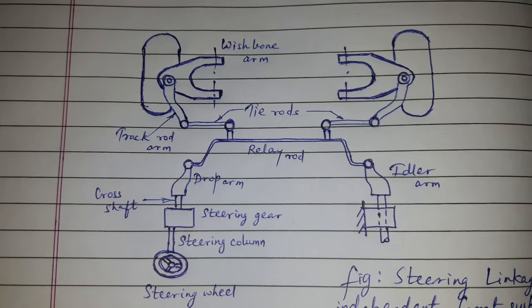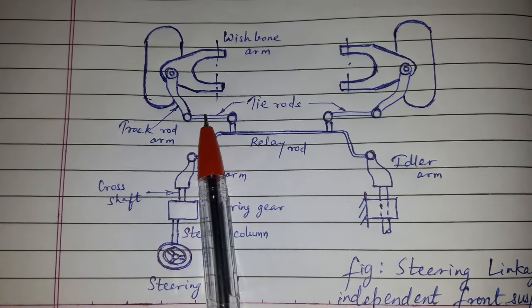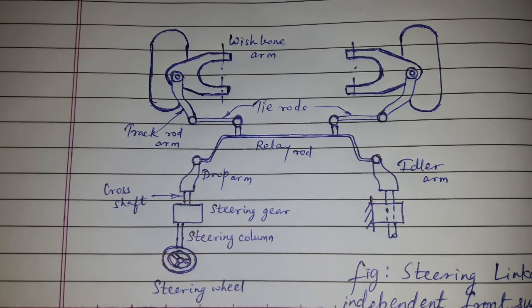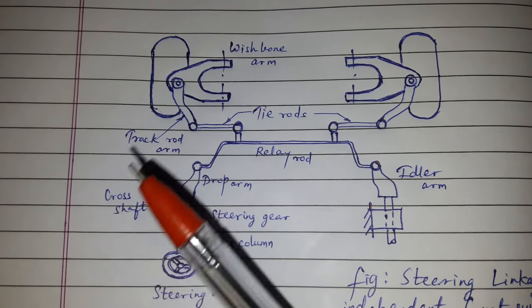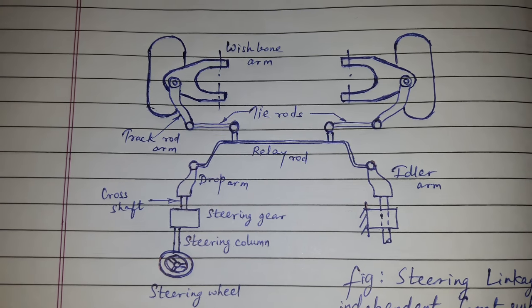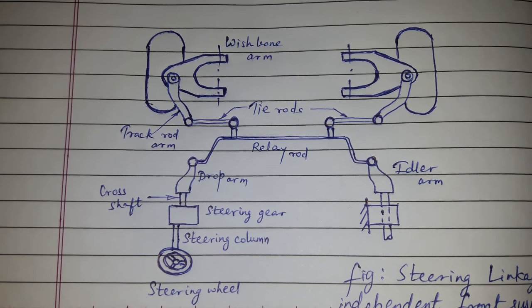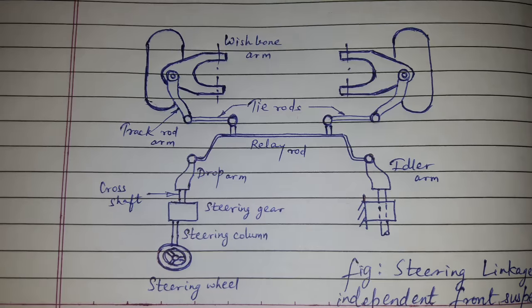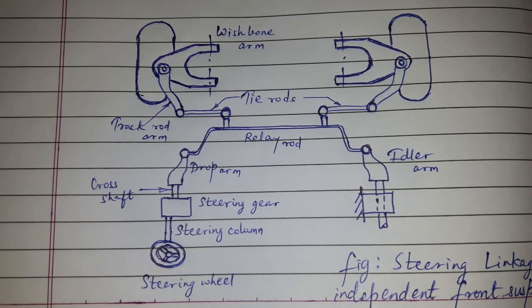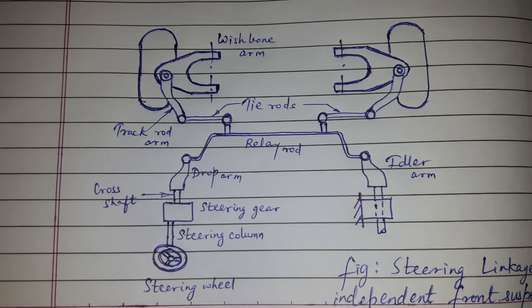The relay rod is restricted to move in the horizontal plane only. Movement in the vertical plane is provided by the outer portions, that is, the tie rods. There is no vertical deflection of the suspension, hence there is no change in the effective track rod length. This concludes the topic of steering linkage for independent front suspension.